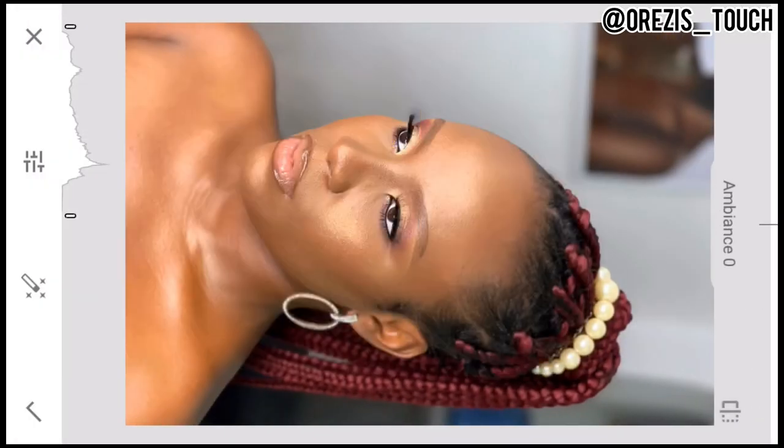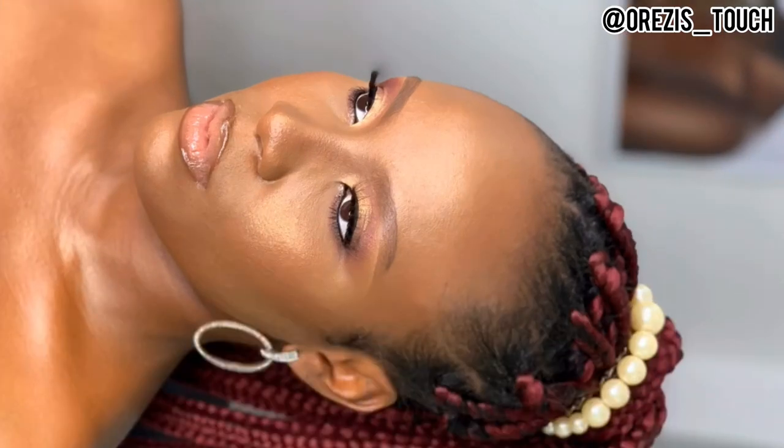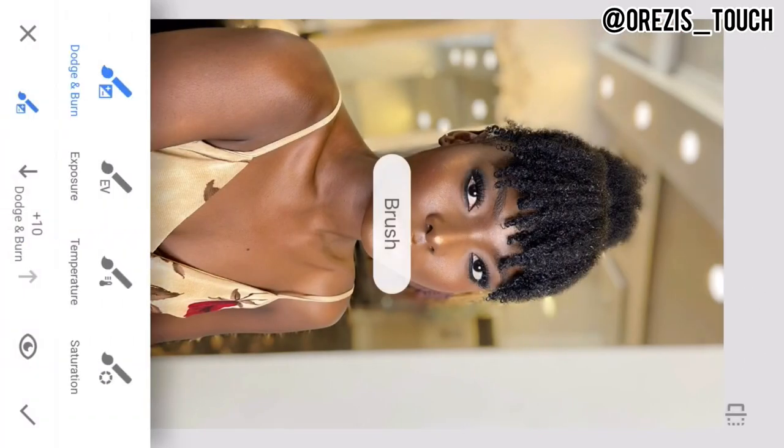Ambience is for the background. If you exceed 5 it's going to be like removing the image — you can try it and see. Having done everything, let me quickly show you: this is what it looks like after, and this is before. After — before. You can see the huge difference.